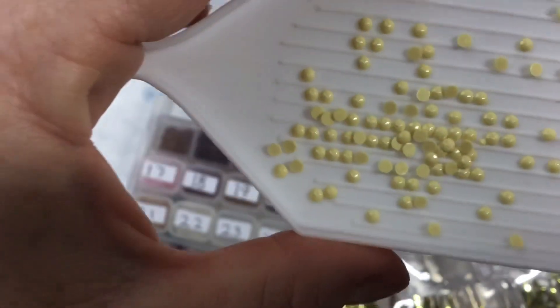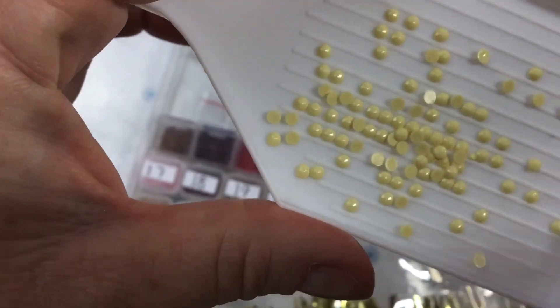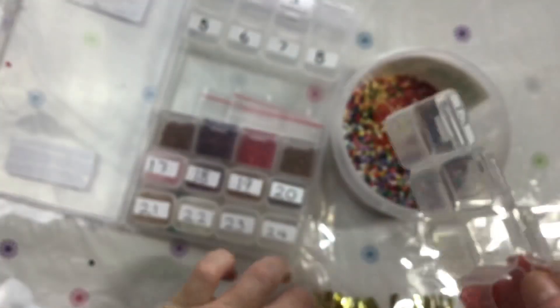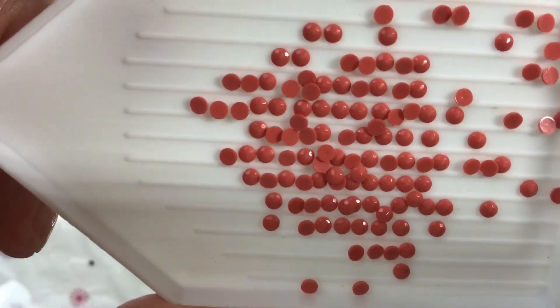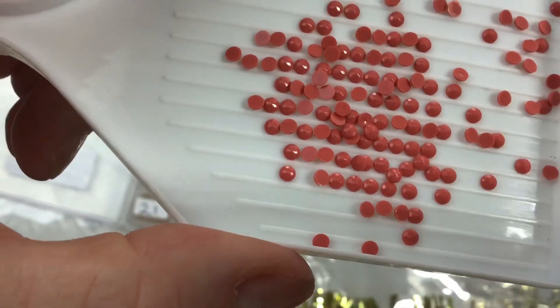Number 15 — beautiful creamy buttery yellow, very pretty. Up to 16 — look at that! Just great sparkle, really is.